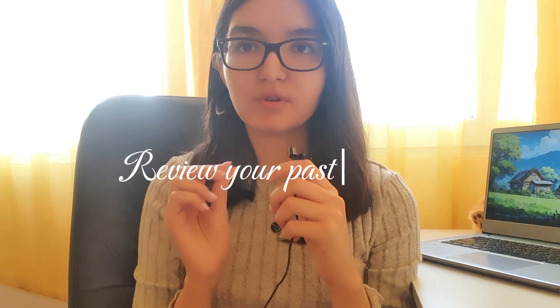The seventh and last tip is to review your past material, especially if you're in medical school or any specialty that requires you to retain all your knowledge. I highly recommend re-reading past material before the new semester because in medicine everything is very connected. If you don't remember what you studied last semester or last year, you need to go over it again before moving forward.